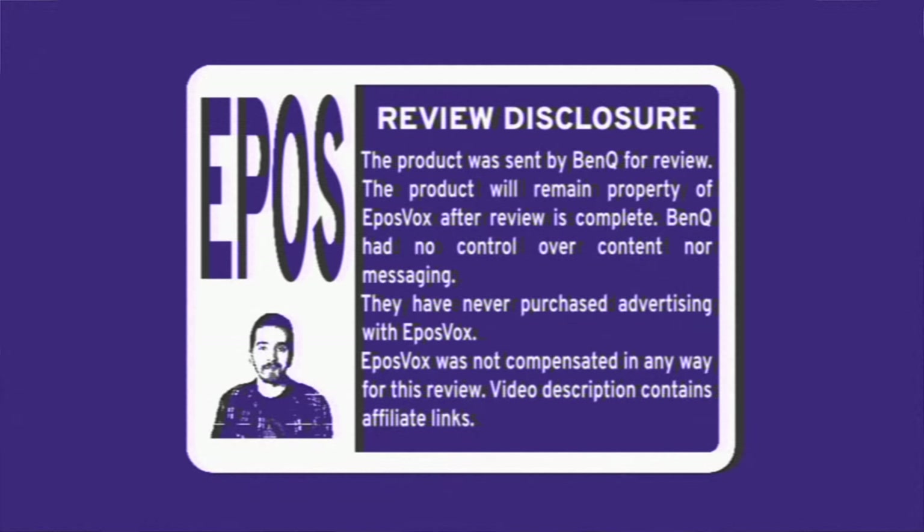Full disclosure, as always: this monitor was sent for review by BenQ. However, they're not paying for this review, they're not seeing it before it's posted, they have no control over what's being said or anything like that, and they've never purchased advertising on my channel before. But as always, I like to provide these disclosures to you.